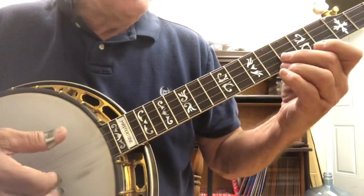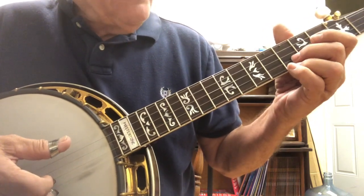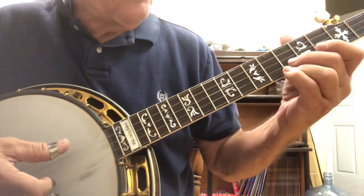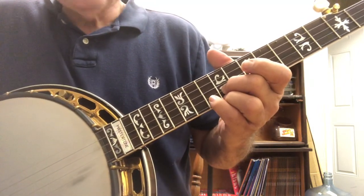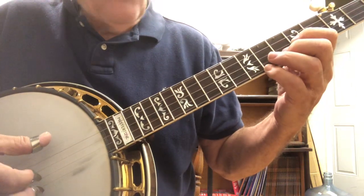When we get to the twelfth fret, we're also going to put down the ring finger right here. Let's do that slide - three, four. Again, three, four. That's going to be the first part of Shady Grove.